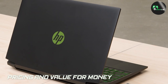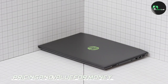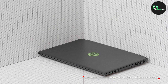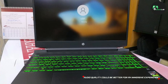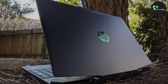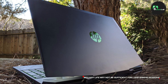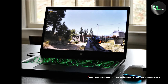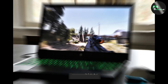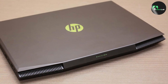The HP Pavilion i5 gaming laptop offers great value for money. It provides a powerful gaming experience at a relatively affordable price compared to other gaming laptops on the market. With its combination of strong performance, a high-quality display, and a solid build, this laptop is a worthy investment for gamers on a budget. That wraps up our review — we hope you found this video helpful. Don't forget to like this video and subscribe to our channel for more exciting tech reviews. Until next time, happy gaming!